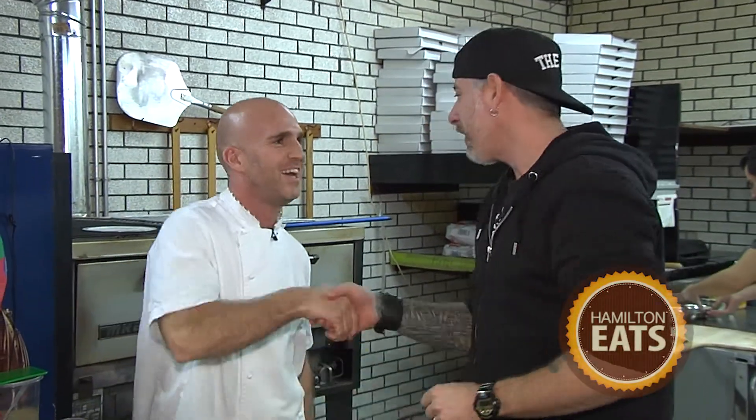The dedication to authenticity when it comes to the food here at Red Door is unparalleled. I'm super excited to introduce our first chef, Chef Tommaso. Tommaso has been flown in from South Carolina to teach the crew here at Red Door how to properly make pizza dough. You've spent a lot of time in Italy — you're born and raised in Italy. This is where you're going to get that quality. So tell me how you make this dough.